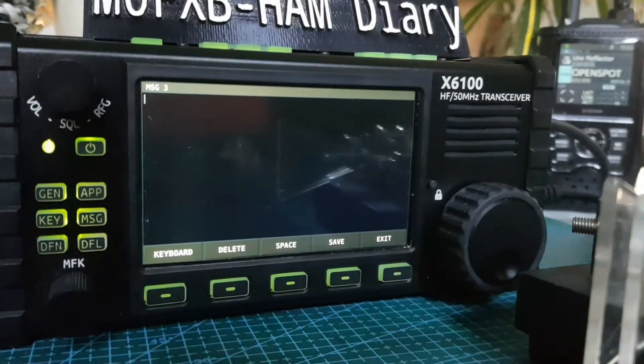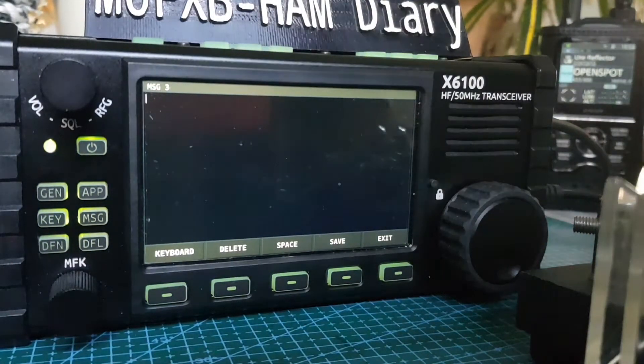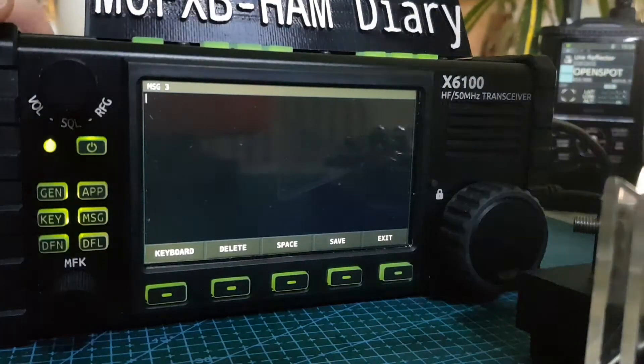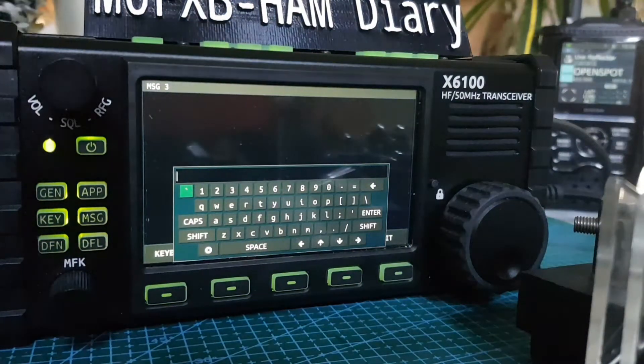We're going to add a message. You can plug your keyboard in — if you've got an adapter to plug your keyboard into the bottom port called Host, you can do this with a keyboard, but I haven't done that — I might show that later. So let's put in a CQ call and my call sign. Just give me a minute to do that.